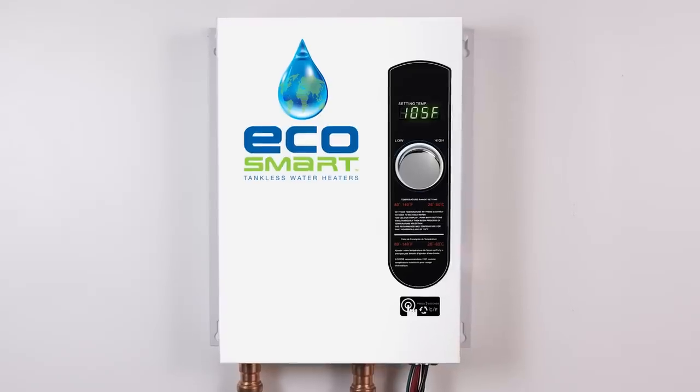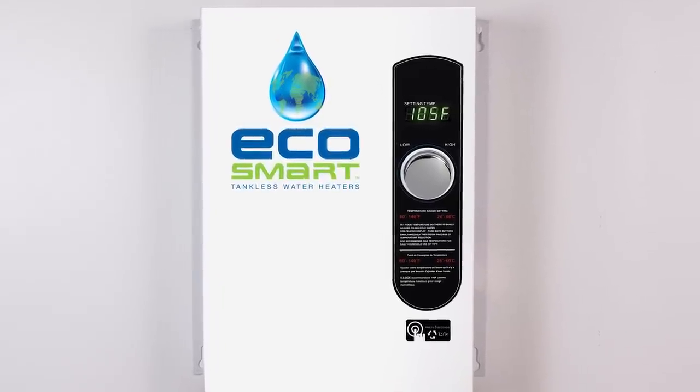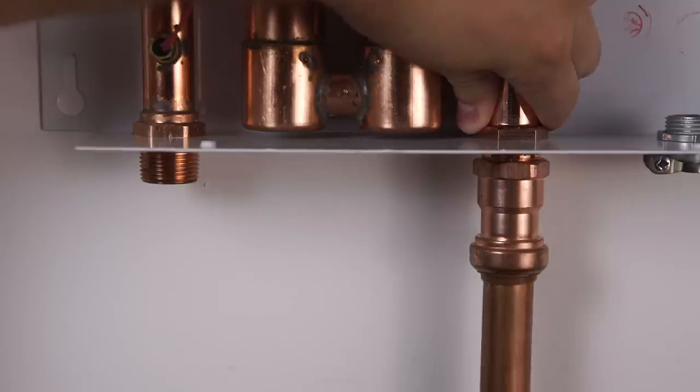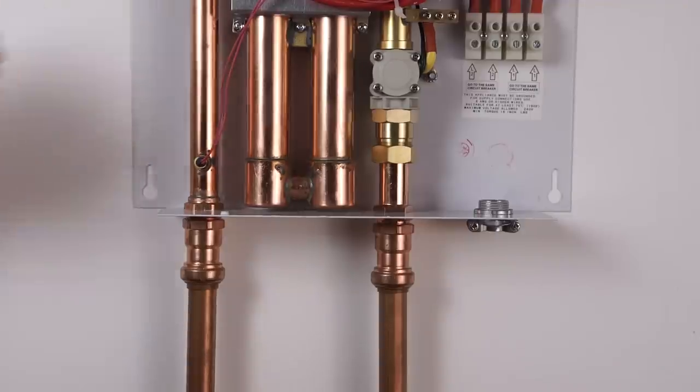In most cases, when installing an electric tankless water heater, you will be mounting the unit on the wall first. Once that has been completed, you will need to connect your water source to the inlet side of the unit. You will then connect the pipe to the outlet fitting of the Eco 18 unit to provide hot water to the rest of your house.